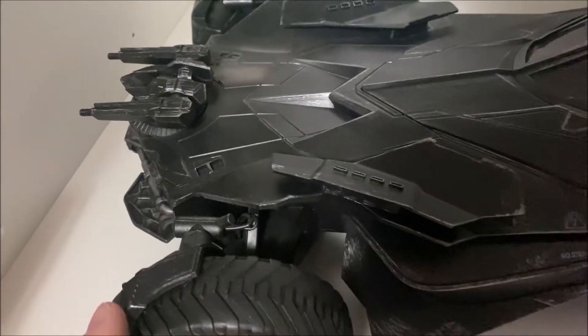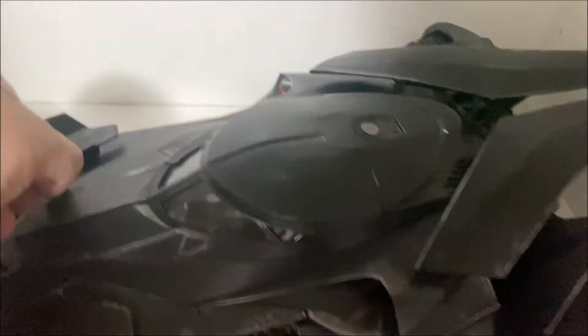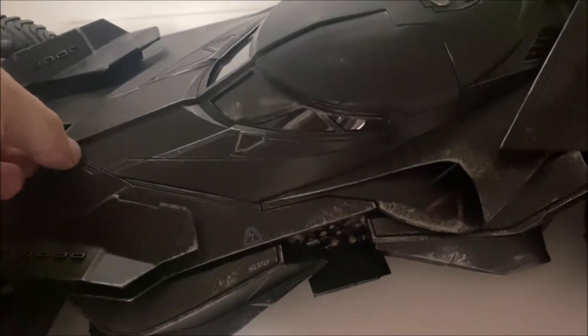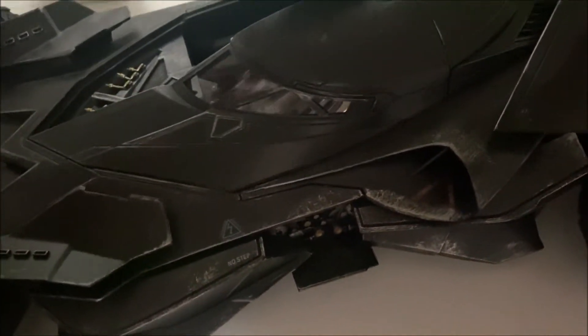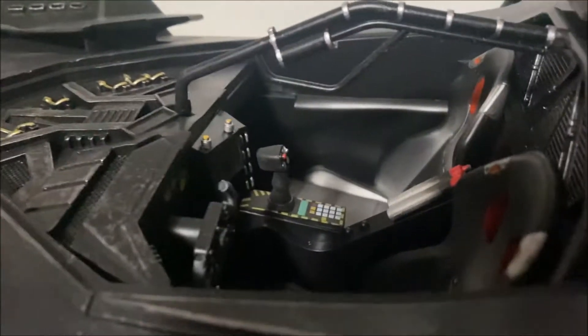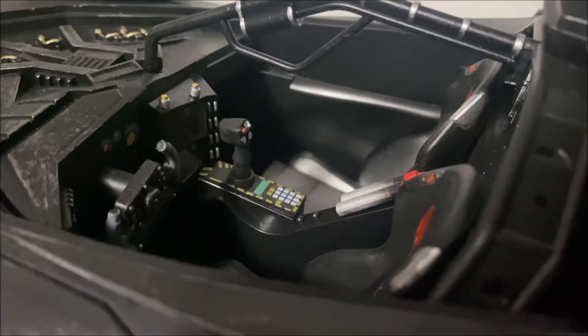Let's open it up and look inside. Here we go — the seats are in there. Let's open the other side, and all the nice controls are in there. You can see the beautiful controls inside.